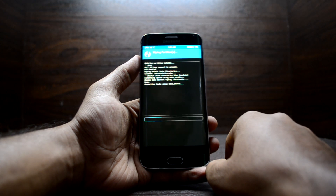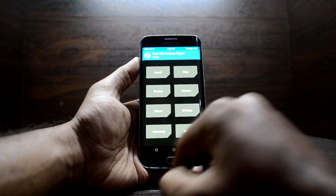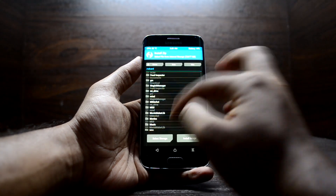Here you're going to go into Wipe > Advanced Wipe, and you're going to select Dalvik, Cache, System, Data, and Cache. Then swipe to wipe. When that's done, go back to home.